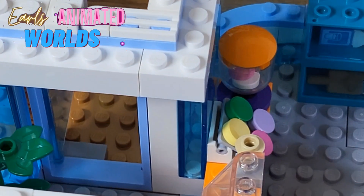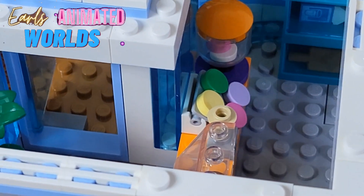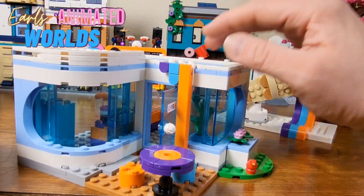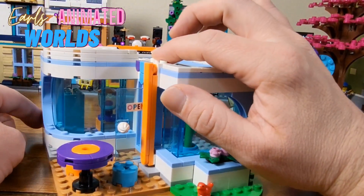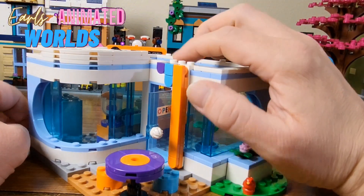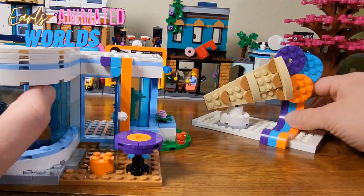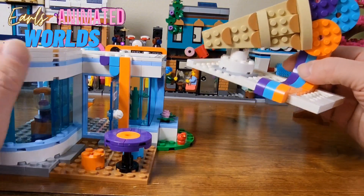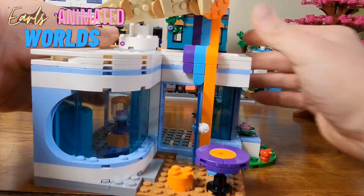With the roof off, it's easier play access to put your hands inside and move characters around. The ice cream pieces on the front of the building are held on by a brick with two little pegs, and then one on the side for the purple. It's using these little slope pieces to hang it over the side, and it goes back on very easily.